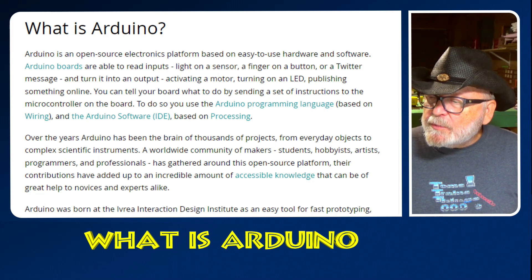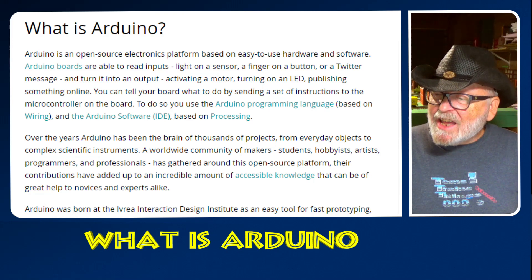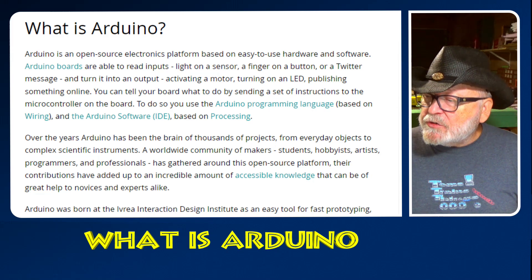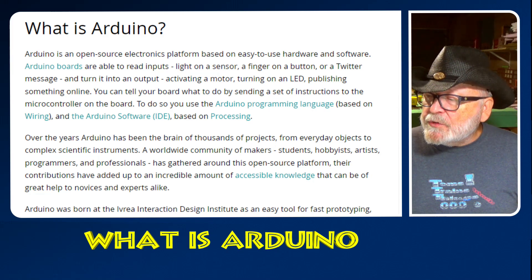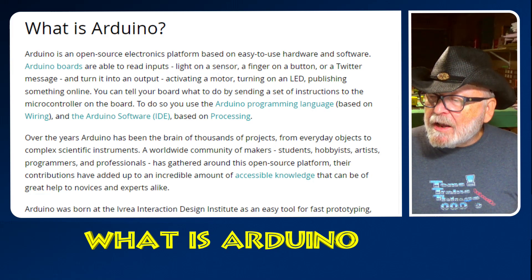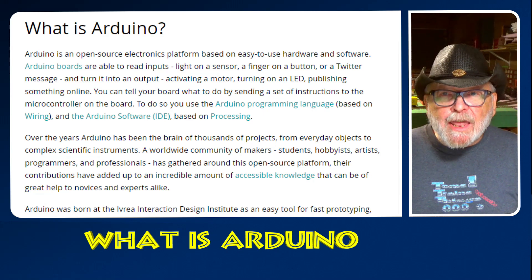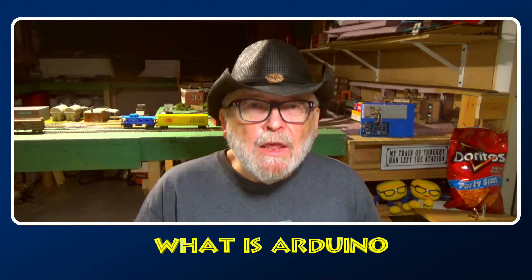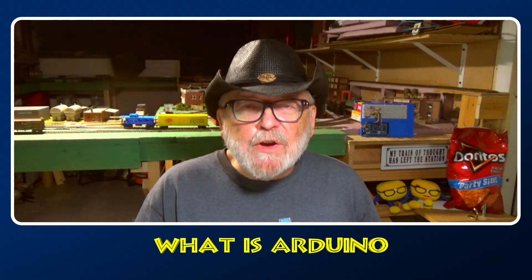Over the years, Arduino has been the brain of thousands of projects, from everyday objects to complex scientific instruments. A worldwide community of makers, students, hobbyists, artists, programmers, and professionals has gathered around this open source platform. Their contributions have added up to an incredible amount of accessible knowledge that can be of great help to novices and experts alike. What does that mean to us in model railroading? Well, let's take a look at what we can do with Arduino in your model railroad and how we can get that working very easily.